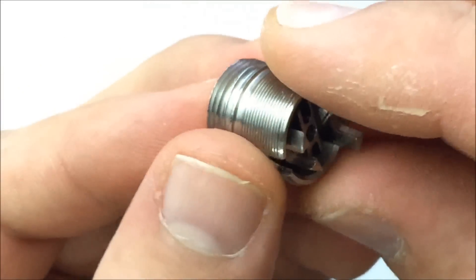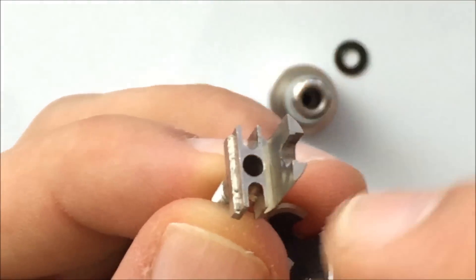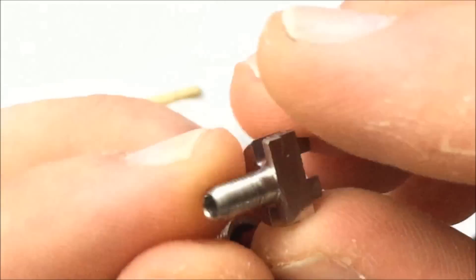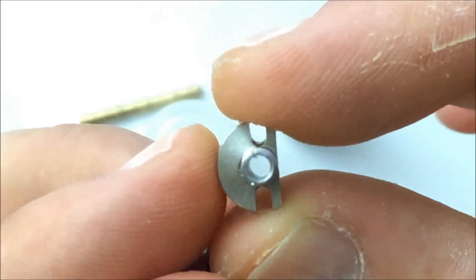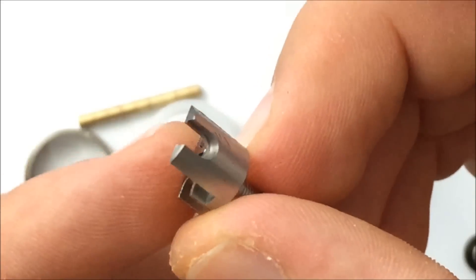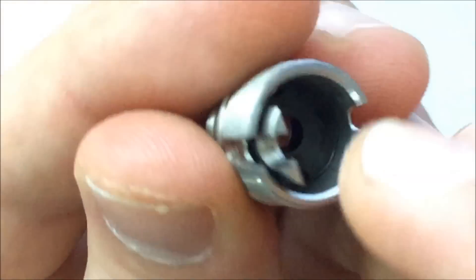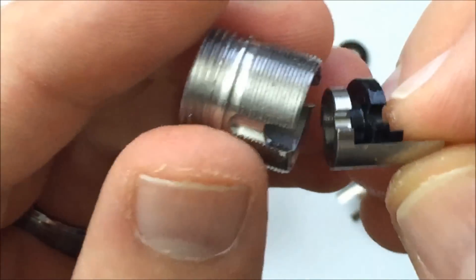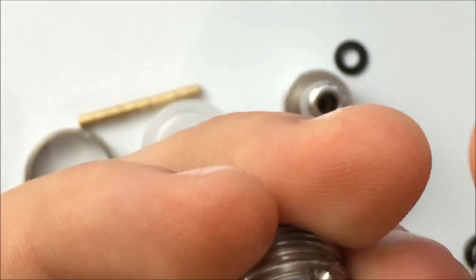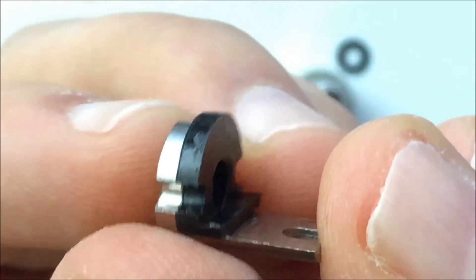First we're going to take out our positive — and there you are. Then you have your negative over here. On the negative, you'll see there's this little plastic, which is an insulator. This is also replaceable.